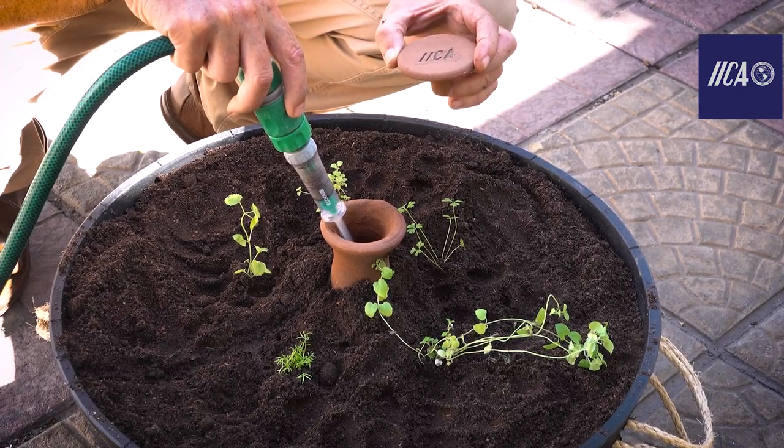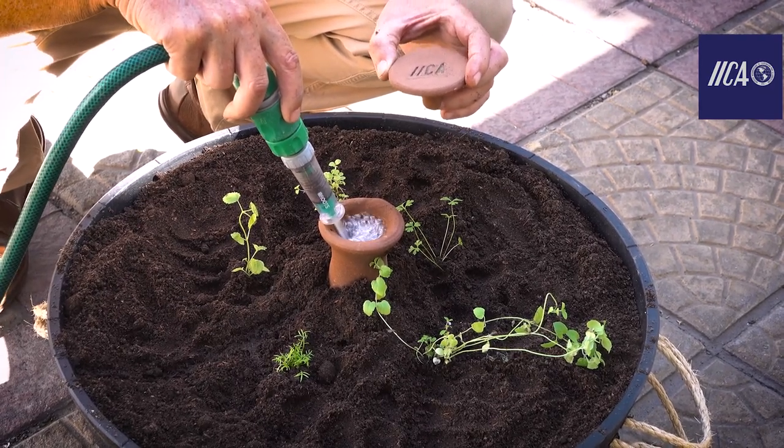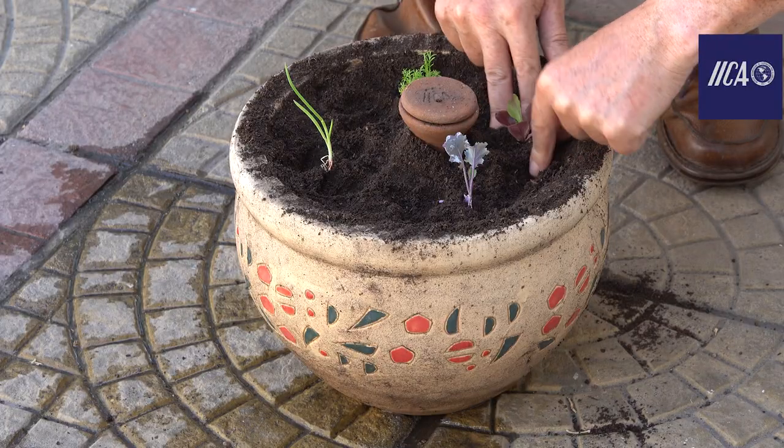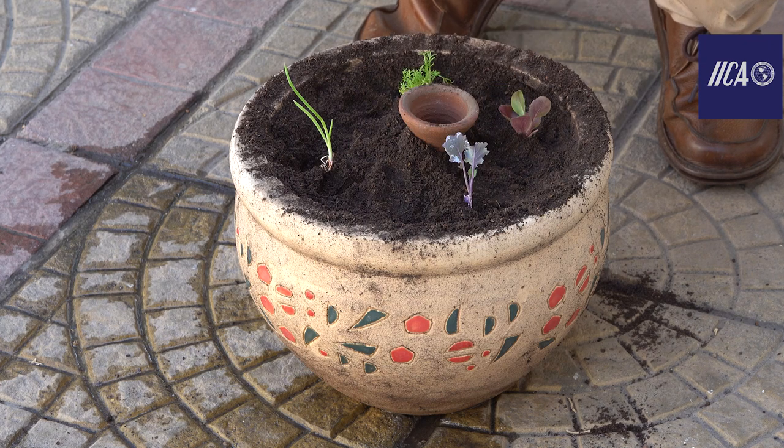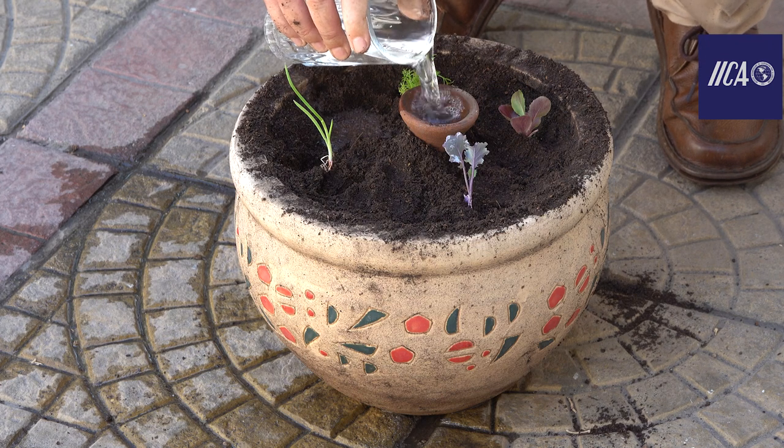It is time to fill the vessel with water to the top. Now you have your ancestral irrigation system, which will allow you to have food or herbs for your day-to-day, take care of the water and produce clean.